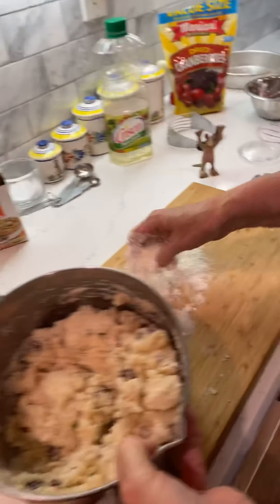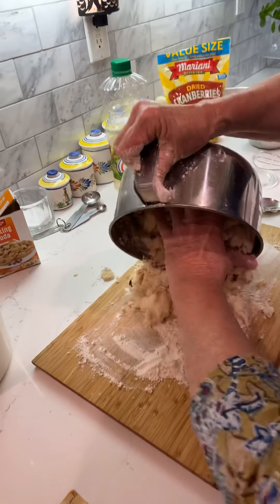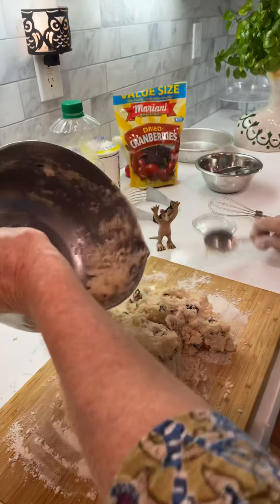I'm going to put some flour here. Dump it out — don't dump it on the floor. If it dumps on the floor, it's okay — that's the five-second rule, you're good to go.